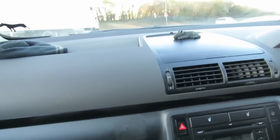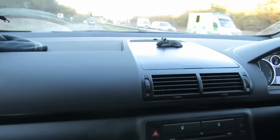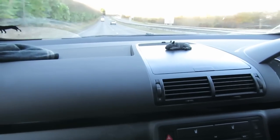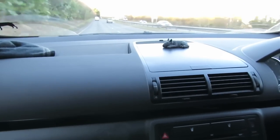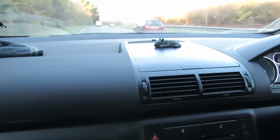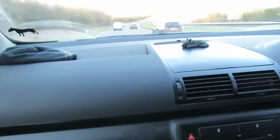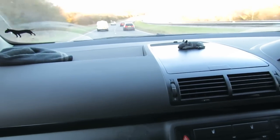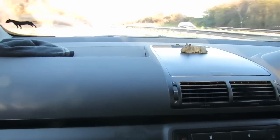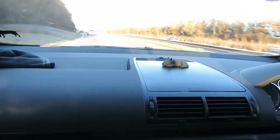The turbocharger seems quieter. The Sharan has not gone into limp mode.